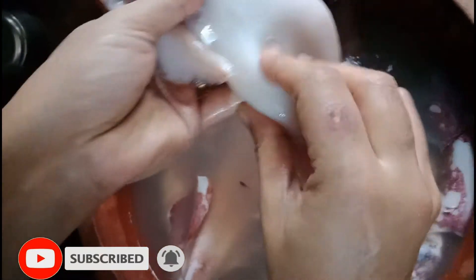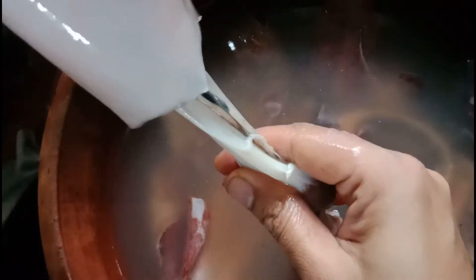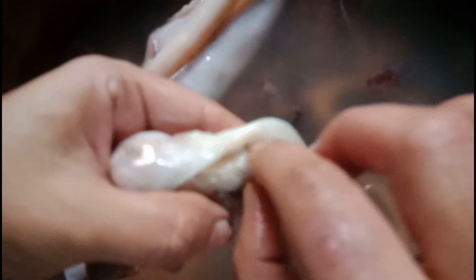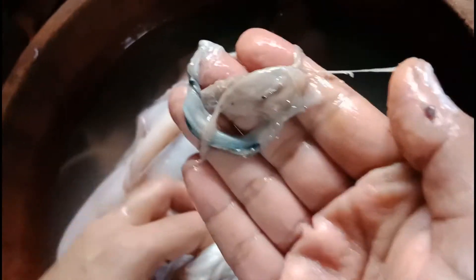I will make it clean. I will remove the plate. I will fold over and remove the plate.